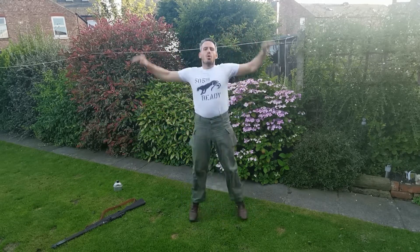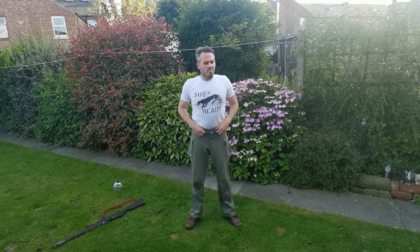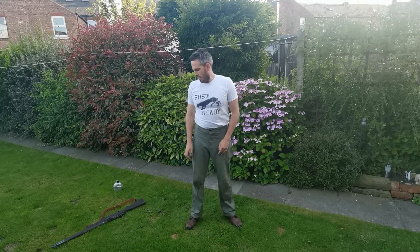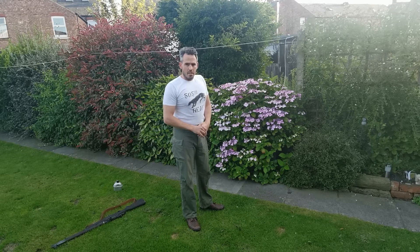Ten seconds. Come on. Well done. Going to do press-ups next — nice slow press-ups. We'll go in 10 seconds.